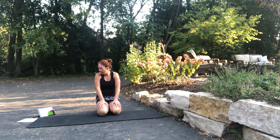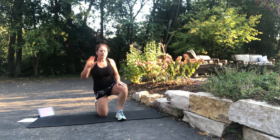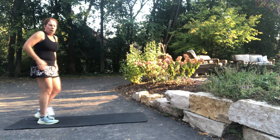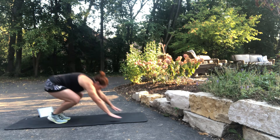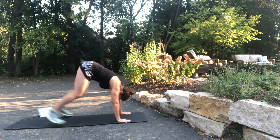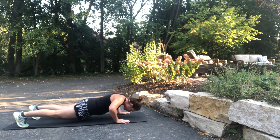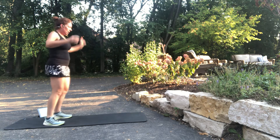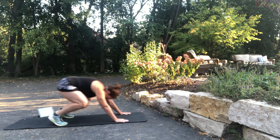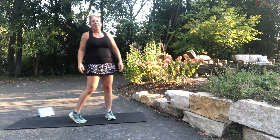And the last one: burpee push-up combo. We're going to do a burpee into a push-up and then up again. You can modify this if you need to — walk it out and walk it back up. Here we go. Burpee. Push-up. Jump back up. You got it, keep going. You can modify by just walking it out. Good job — I'm out of breath.